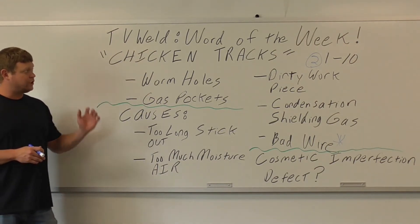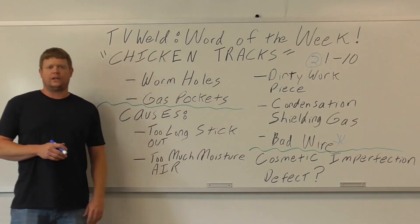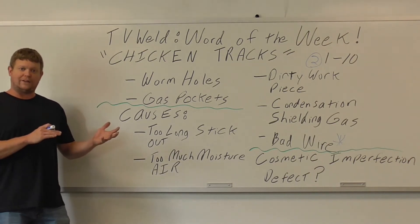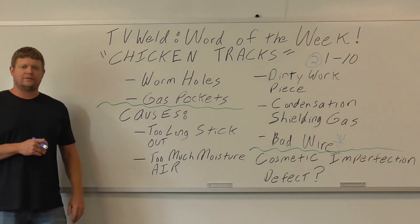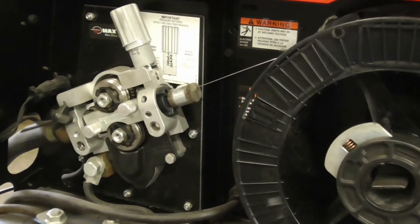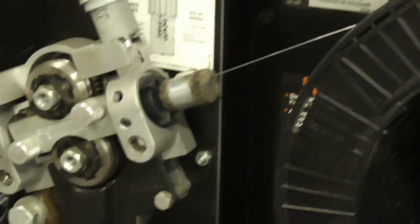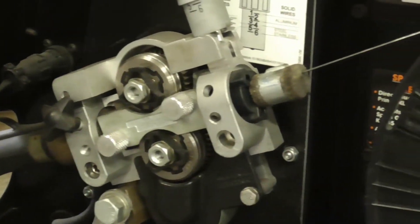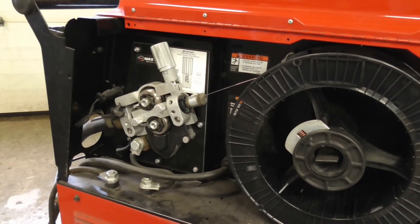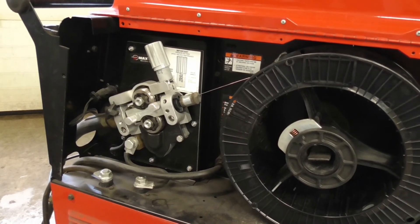Hopefully that explains what chicken tracks are and how to prevent them with bad wire. Now we're going to look at the welds I did this morning and then weld again after the wire has been run for a while. Before welding, here's that felt cleaning pad I mentioned — you put it on the wire right before the drive rolls, and it cleans the outside as it feeds. We put that on every flux core setup we have, whether the wire is old or not.